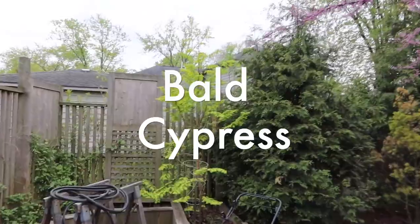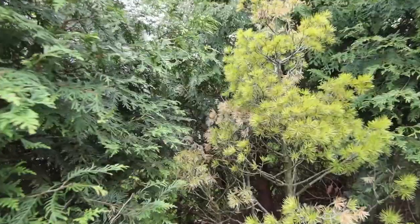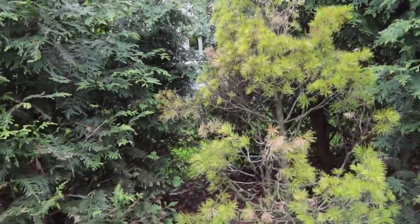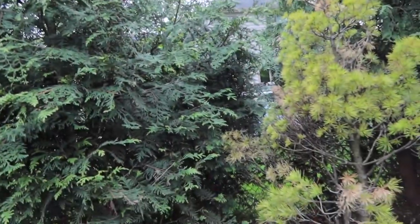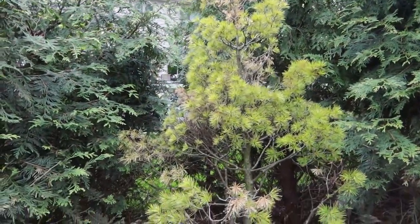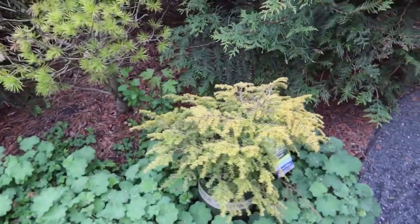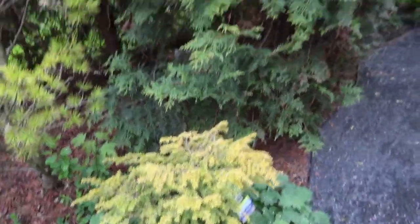We've got a bald cypress back in here. There's a Japanese lace bark pine - it was a favorite plant of mine, but it always struggled back here. As the arborvitaes got bigger they blocked a lot of its sunlight, and I also think it got too much water - there's an above-ground pool that gets drained over into here occasionally, and the wet feet ultimately killed it off. So I got this new hemlock called Golden Duchess - it gets about four to five feet tall, loves dense shade, and has that weepy structure. I love hemlocks for their softer needle and the cool contrast they create.